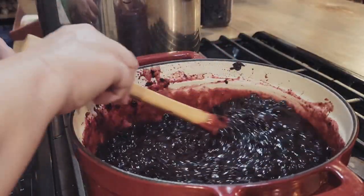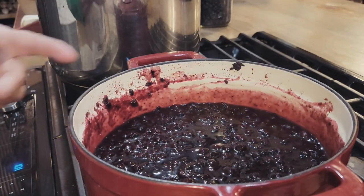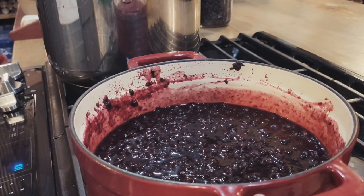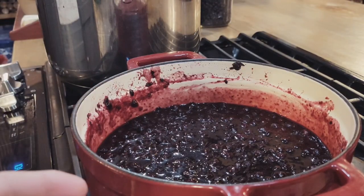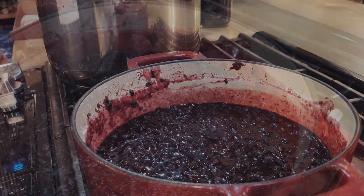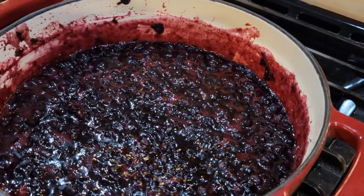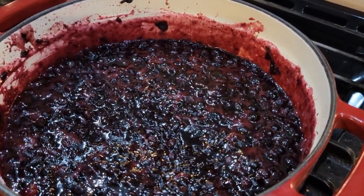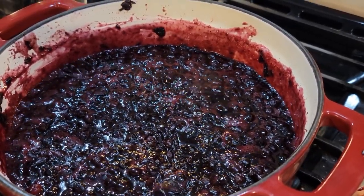It smells wonderful. The color is so pretty. I'm going to let this come up to a full boil like I did before, and then I want it to boil for about three minutes. Usually they say one minute after it comes up to a full boil, but I'm going to do it for three. We're at a pretty good boil. There's not much foam on top, so I won't have much to skim off. Then we'll get to ladling it into our hot jars.